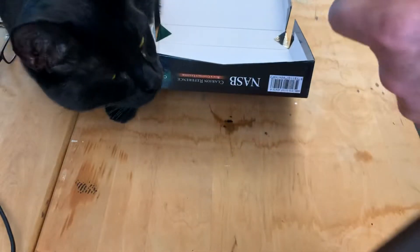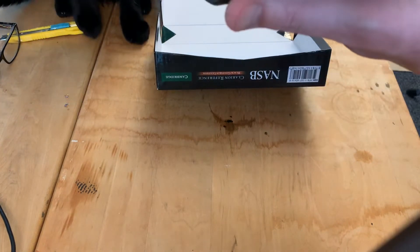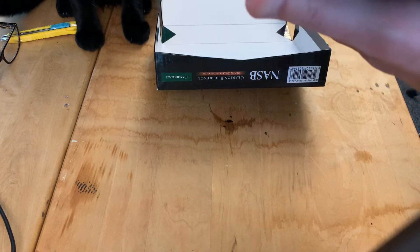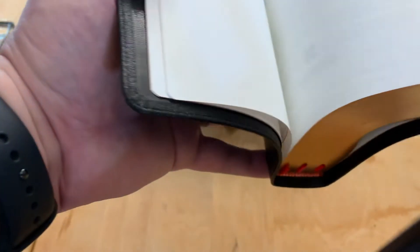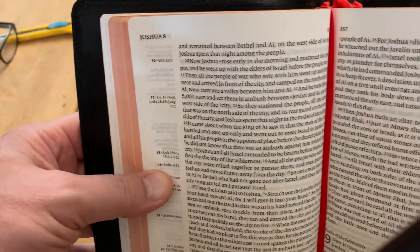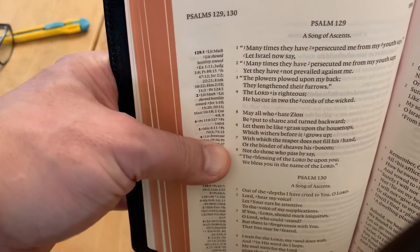Goatskin leather cover — it's of course very, very soft. Let's open this thing up and see. I don't know if there's anything on the presentation page; sometimes used Bibles will have writing, but this one's going to be blank, which is great. I'll quickly fan through it — it looks outstanding. Single column of course. The Psalms are in poetic writing format — it looks beautiful.